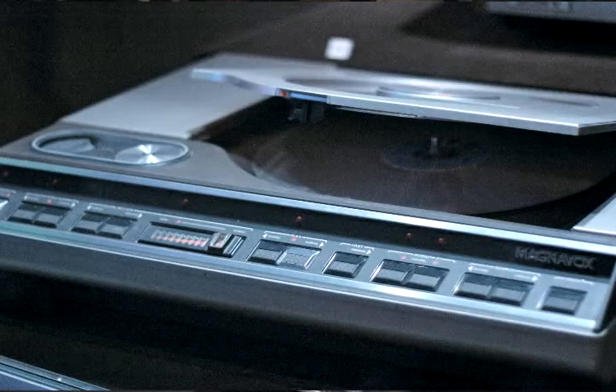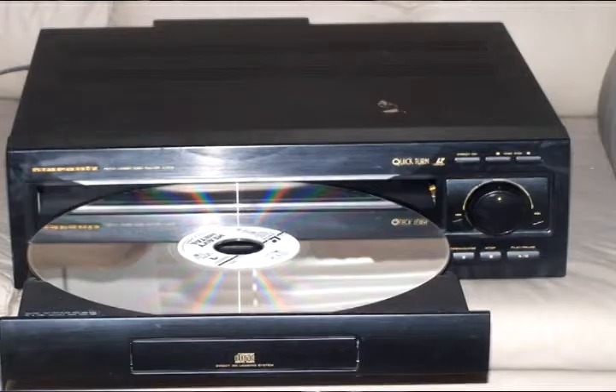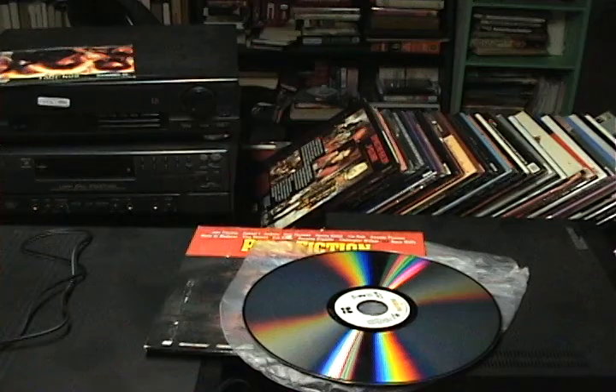There are two basic types of players. The original ones were top-loading — you'd open the top of the player and put in your disc. Later they made front-loading players that operate like a DVD player where a tray pops out of the front. Some early players would only play one side of the disc at a time, so you'd have to get up, take the disc out, turn it over, and play the other side.